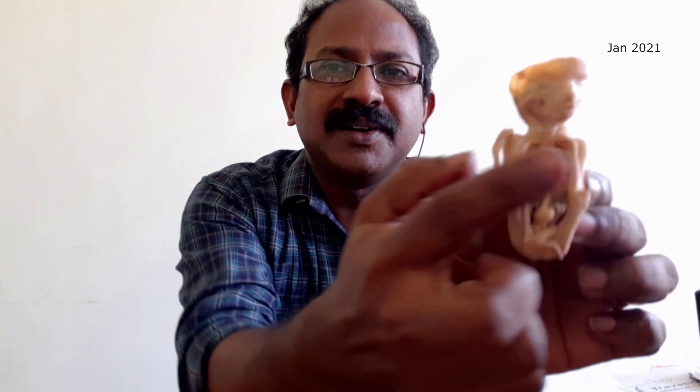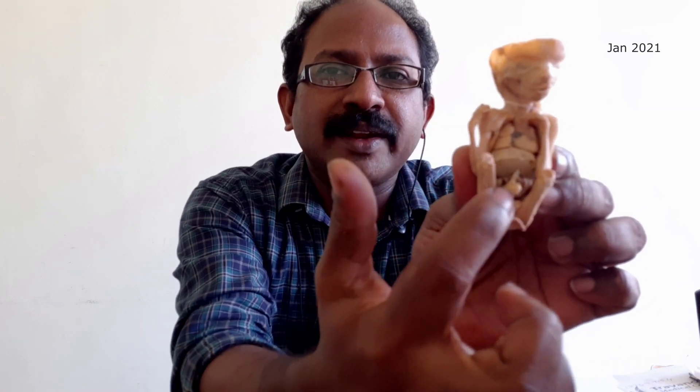Here is a kidney. And here is one small fetus — the anterior thoracic wall and abdominal wall have been removed to show the internal viscera.